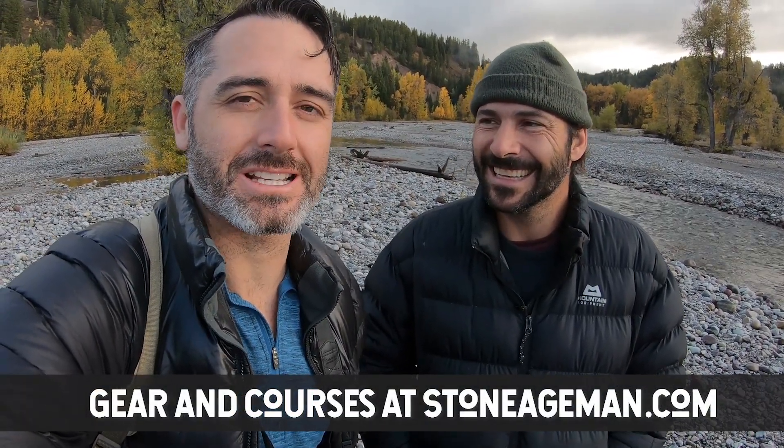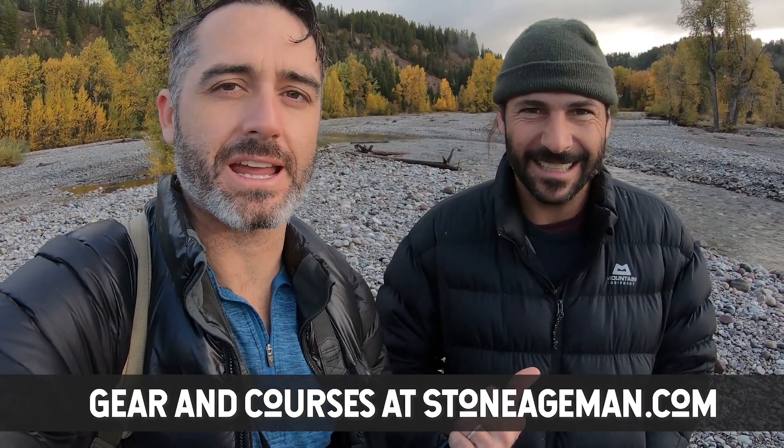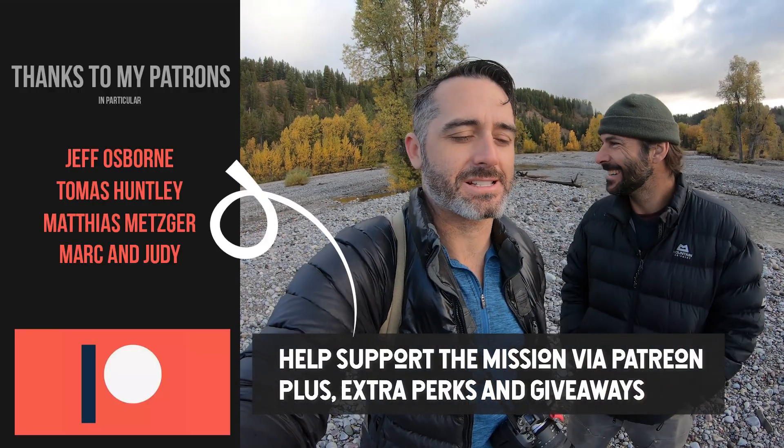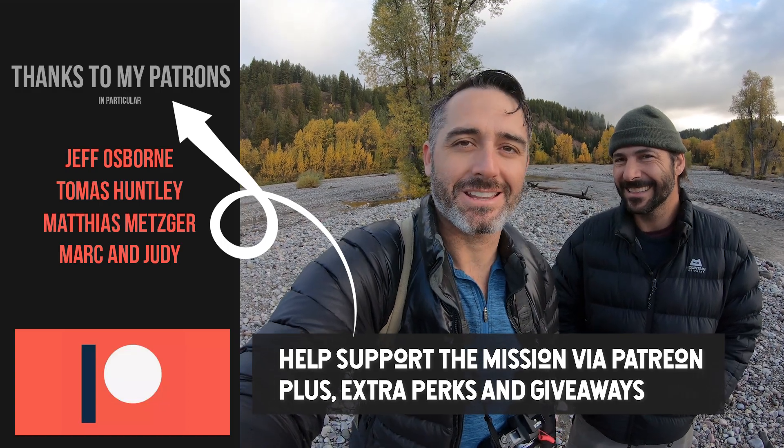Anyways, I hope you enjoyed watching that. Make sure you hit the like button if you enjoyed it. Let's do lots more — we're going to be doing a whole bunch with Hazen. We were following around experts all over the country; that's kind of the point. I'm excited about this. I hope you are too. We'll see you in the next one.